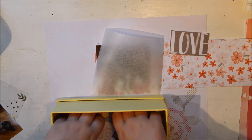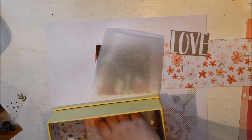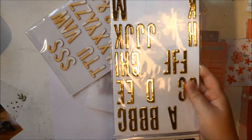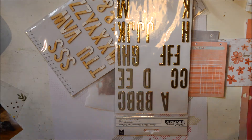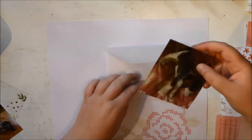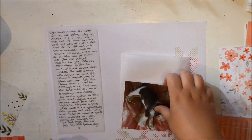I'm bringing out my little box here with all of the cutouts that I've made from the paper pad, and also the stuff that I've printed out and then cut up. What I'm wanting to do is make sort of like a cluster or lots of layers around the photo, and then have the rest of the page a bit more simple.